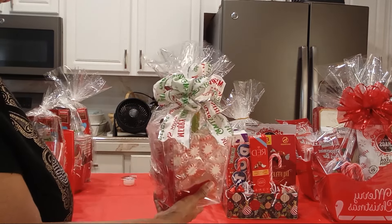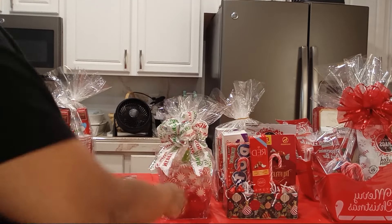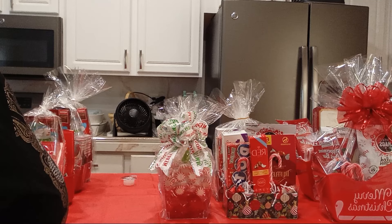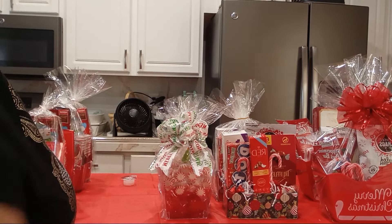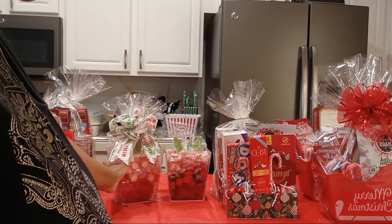Just put a nice bow on there. That came from Dollar Tree — the cello wrap. And that is, like, $5 your cost. Under $5 if you're selling these, you can get $15 or $20 for these.